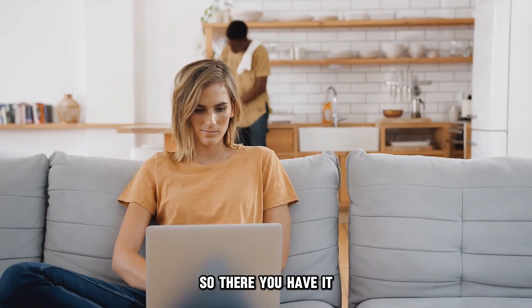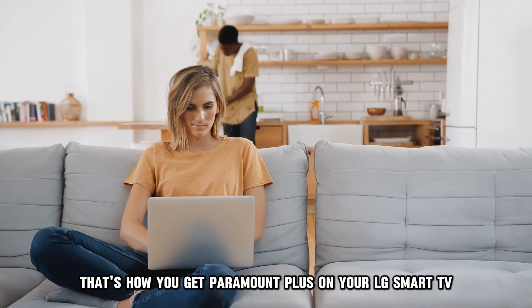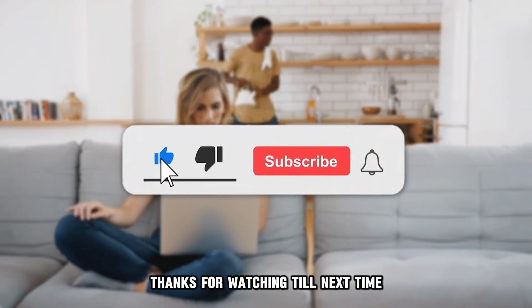So, there you have it — that's how you get Paramount Plus on your LG Smart TV. Thanks for watching. Till next time.